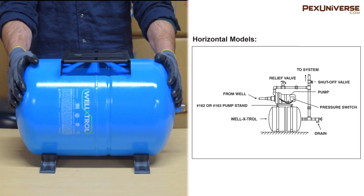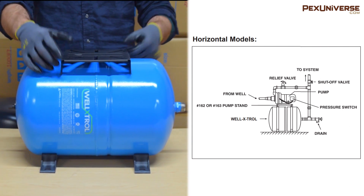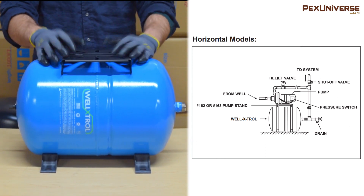This is a pump stand model. As you can see from the graphic, there's a pump mounted right onto this tank and there's a little bracket here for mounting purposes.